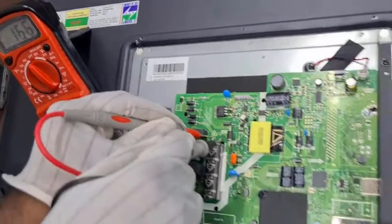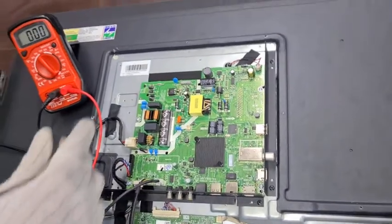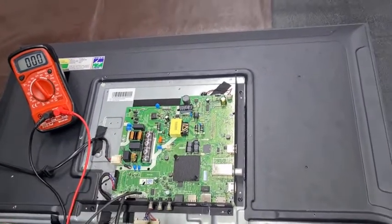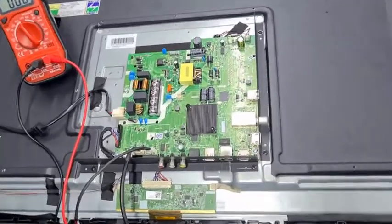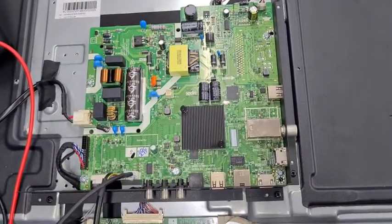For power supply issues, we need to replace the Compo PCB. Since this is a single PCB, we need to remove and replace the entire PCB only.